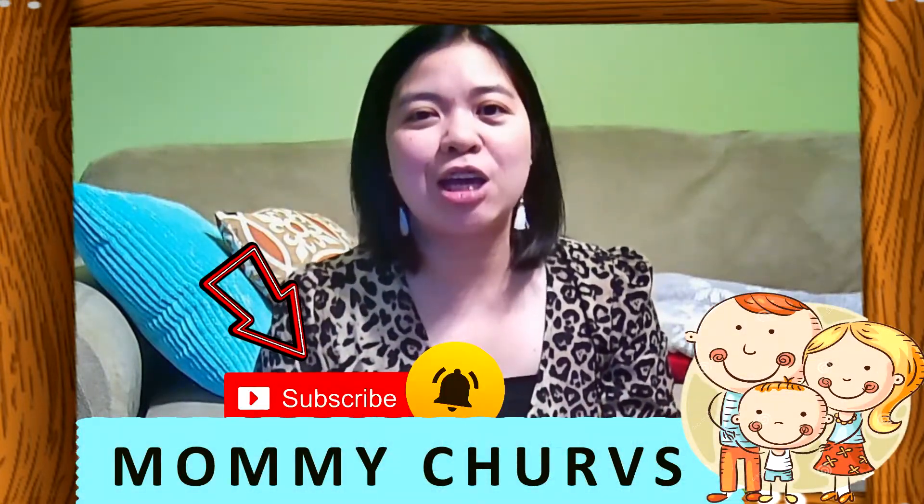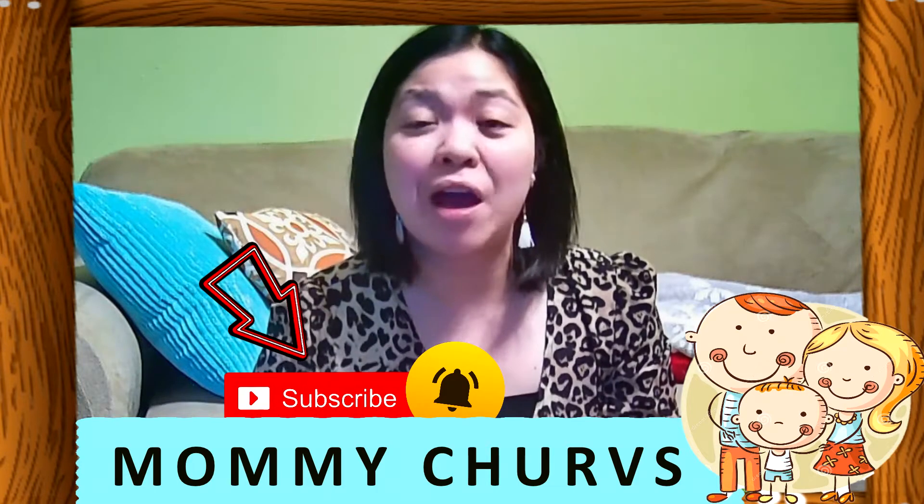So this is the end of my video. If you haven't subscribed to my channel, please subscribe to Mommy Churps and click that bell icon so you'll get notified first whenever I upload a new video. See you again. Bye-bye!